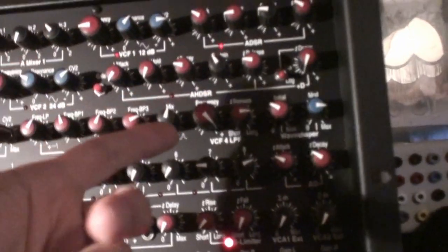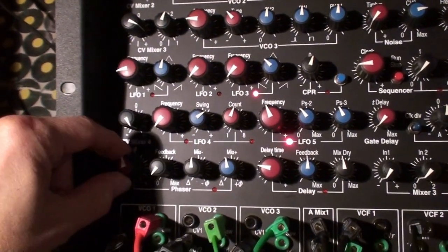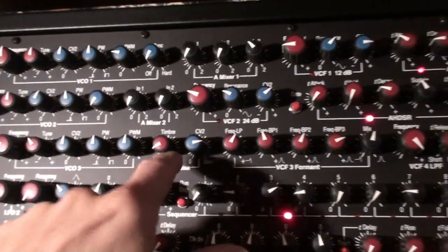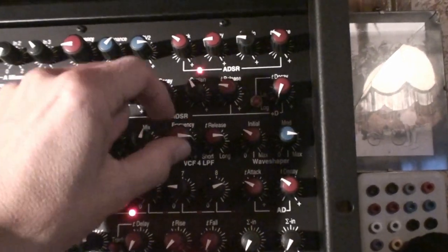So if it's fully open it would be like this, you see, going through the phasor. I let it down so it can move up. But then I close it a bit.